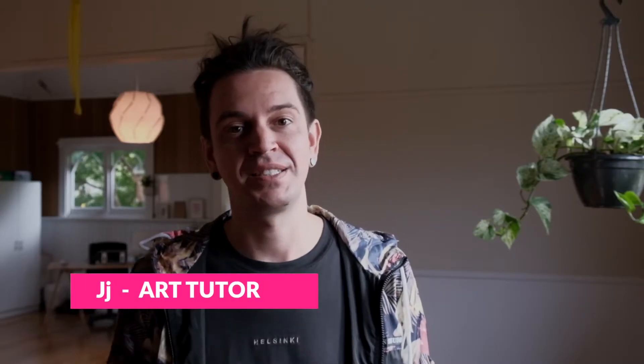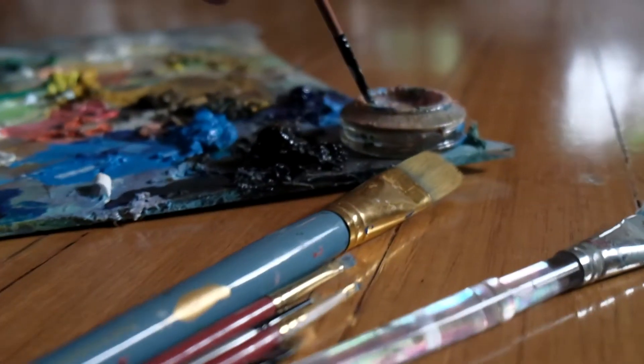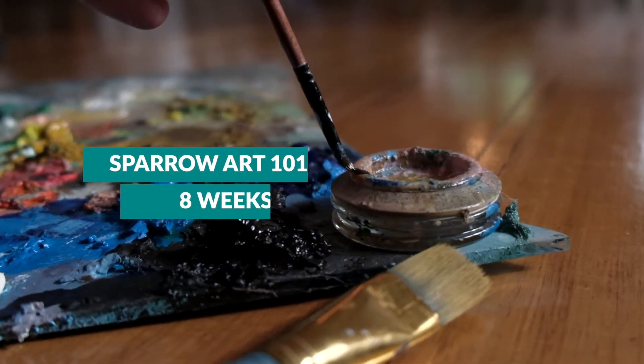Sparrow Health is actually launching some brand new art classes. Now there are two options for you to pick from, so listen up. The first option is Sparrow Art 101. This is an eight-week course where we delve into all about acrylics, watercolours, and oils.